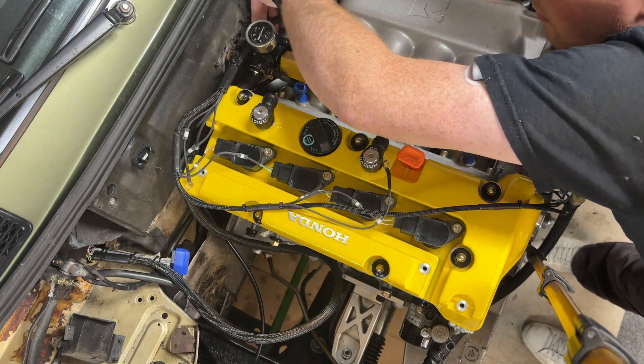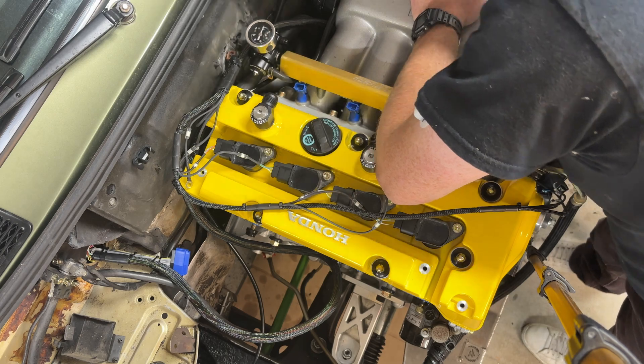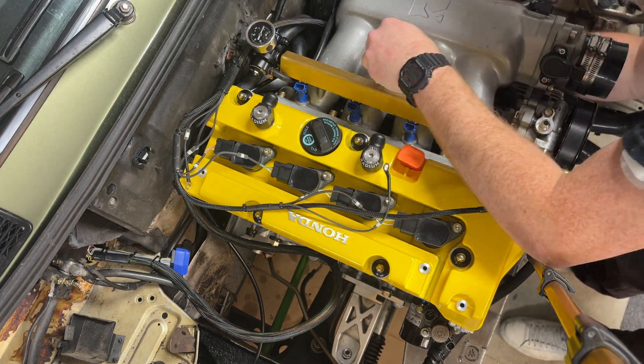The other side of the harness goes to all the stuff on the intake side — we've got the injectors, throttle body, idle control, all that. I'm going to try to fish it through the manifold to make it tidy.